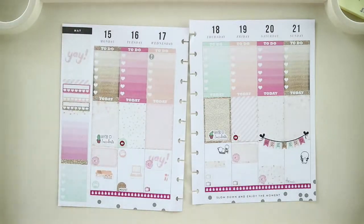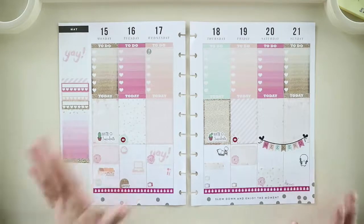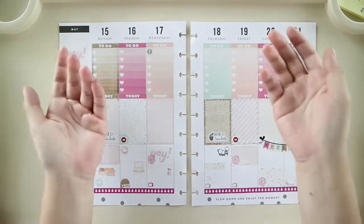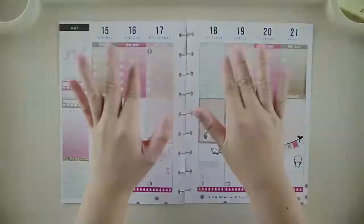I think I like how this turned out. It's not the best spread I've made, but it's decent for my taste. Hopefully next week I'll get back on track and make a better spread. That's pretty much it — this is my plan-with-me spread. I hope you enjoyed it; if you did, I'd appreciate a thumbs up, and do subscribe to my channel if you still haven't. I'll see you in my next video, bye!